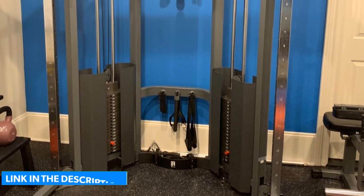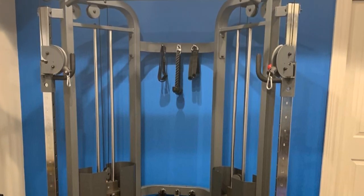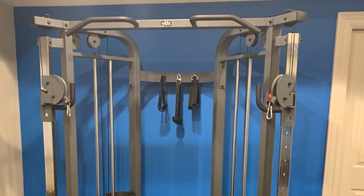What we like about the Zmark: it is easy to adjust, has a split-grip pull-up bar, and comes with a comprehensive accessories bundle.